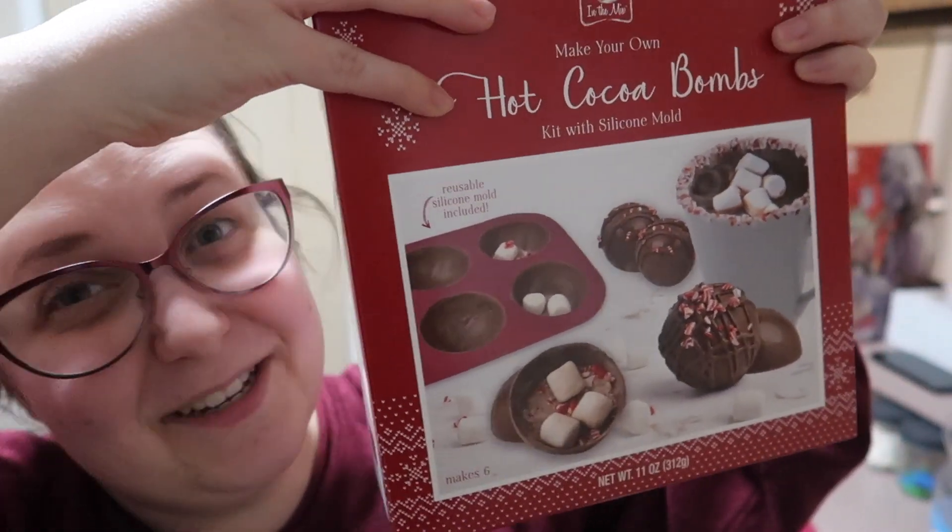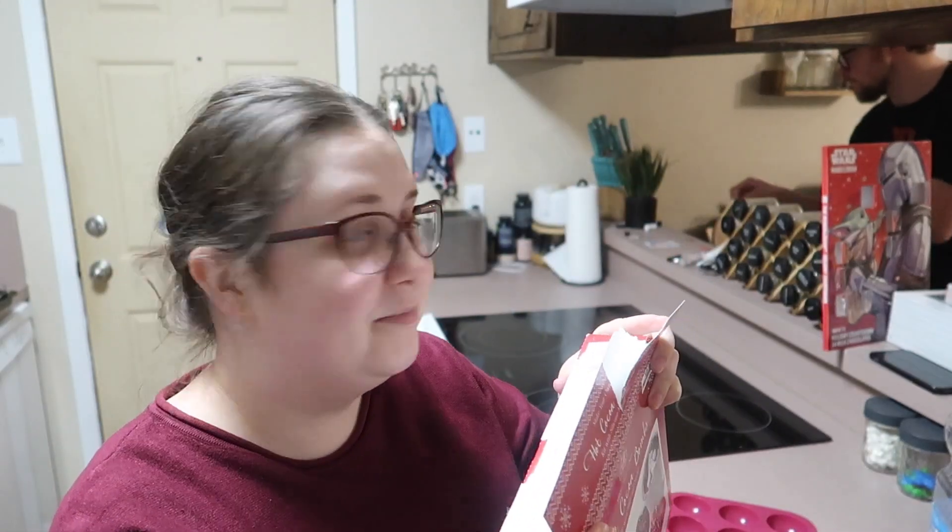Remember when we bought these at Big Lots? If you don't know, that's where we bought it — push your card in the corner if you want to watch that video. Joseph's cleaning up a little bit while I start this. Sorry about the dishwasher — it is loud. Also, sorry about my shirt that's covered in things from children, but you know what? It's fine.